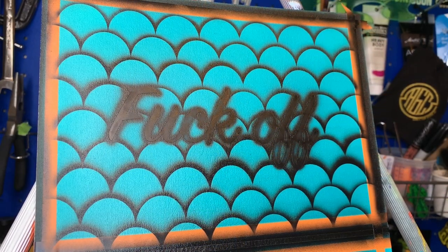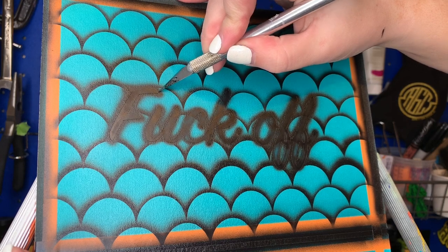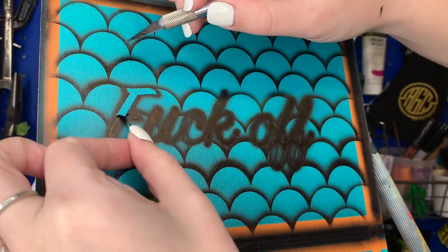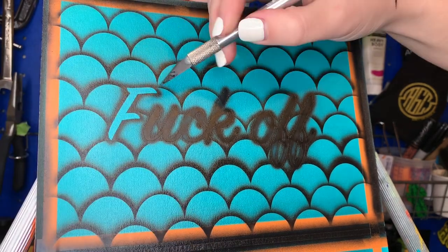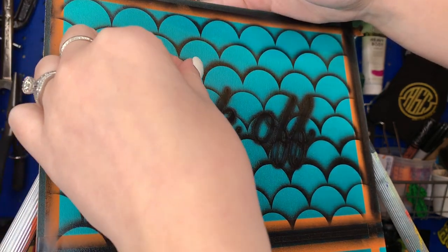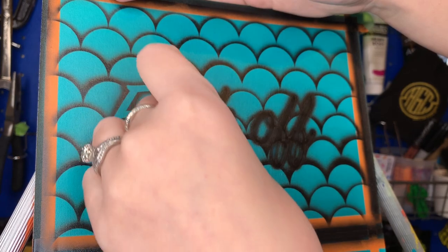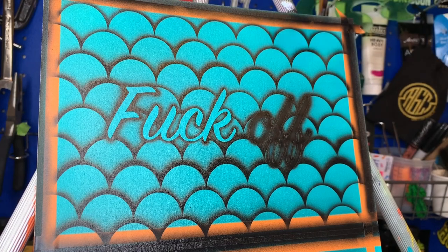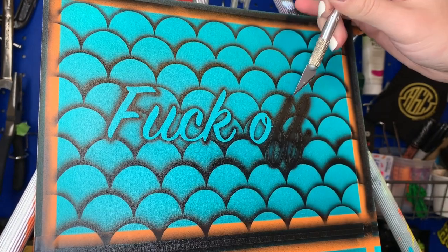The airbrushing is pretty much done. You can see I got all the edges and now I'm removing that vinyl. Once it comes off, you can see that the scales are not there - that's because I put the vinyl on first. If you were to put the vinyl on after doing all the scales, you would be able to see the scales through it, and that wasn't the effect I wanted. I wanted the words to just stick out, be plain blue, with a shadow - so it looks like it was made that way and not just added after the fact. This makes it more defined between your words and the design.